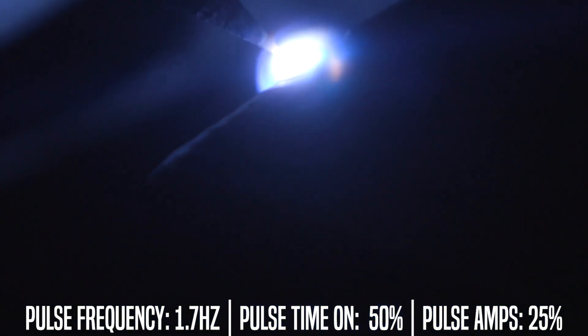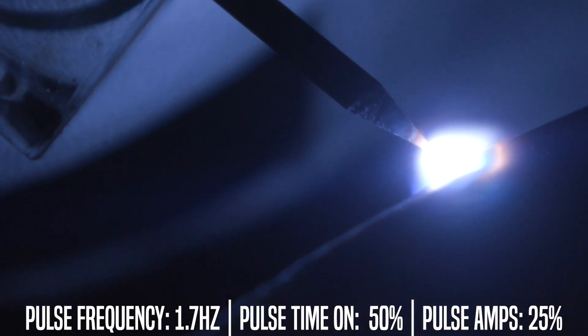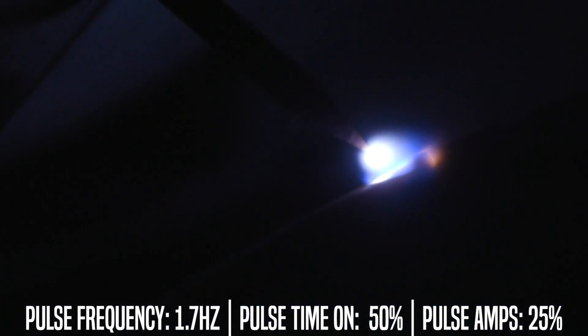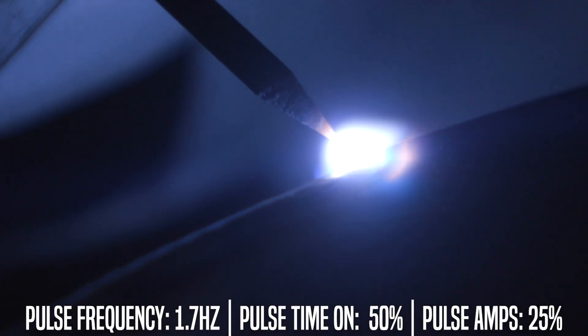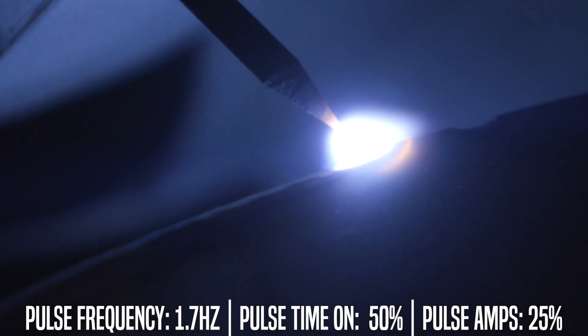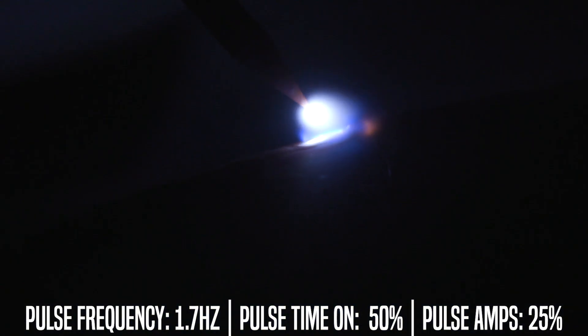As you move forward you want to make sure that your pulse as it's coming on is going forward and overlapping your last dime. Your movement happens in between the pulses on your downtime for your arc. Your goal is essentially 50% overlap so you get that nice little dime profile, that little ripple stack that we all like.